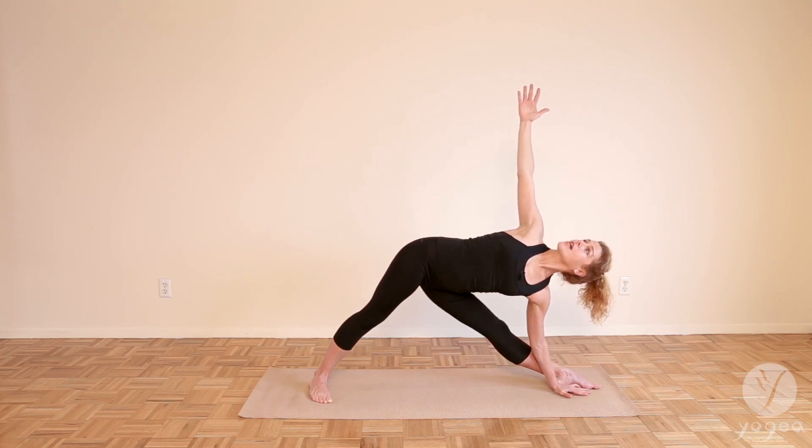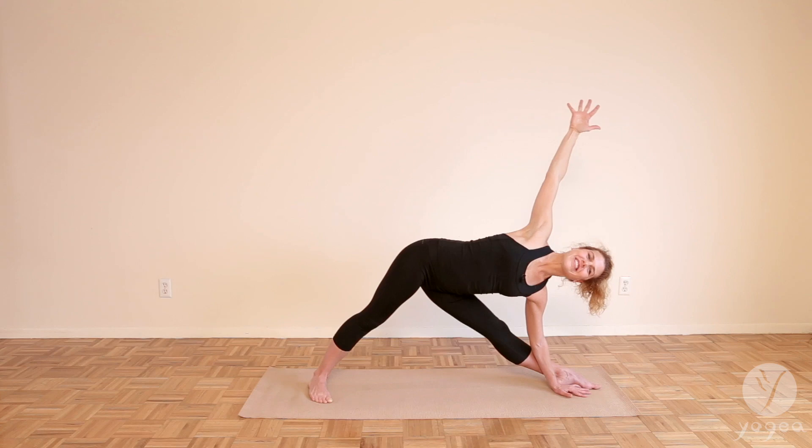Relax your left shoulder down. Spread your fingers open wide, fan your hand. Breathe here. And one more — you can notch a little deeper and twist a little bit more to the sky. Relax the left shoulder. And you did it.